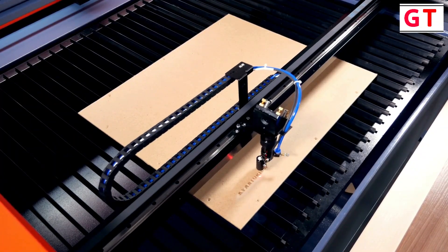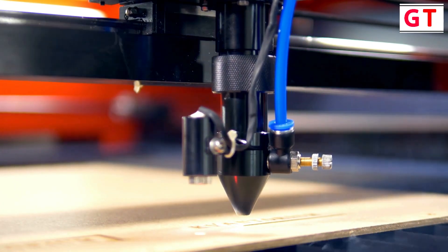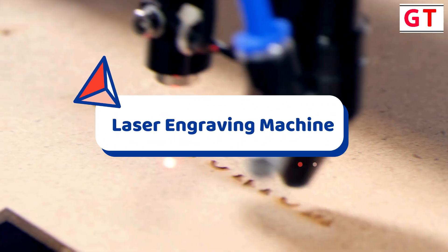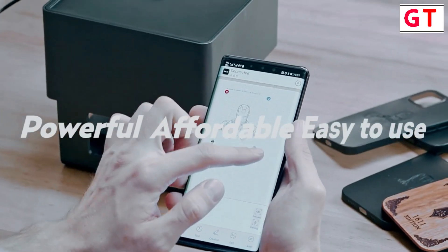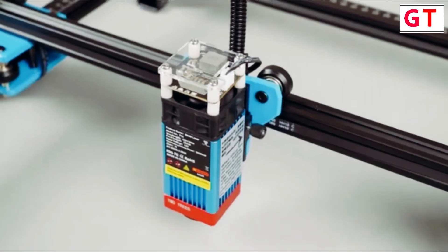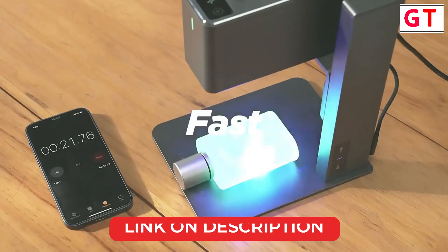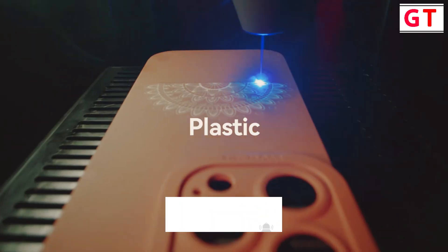Hello everyone. The laser engraving machine is a cutting-edge device revolutionizing the world of creative expression and industrial precision. Born out of a fusion of technological prowess and artistic finesse, this machine stands as a testament to innovation in the realm of engraving. In this video we're going to be checking out the top 5 best laser engraving machines in 2024. I made this list based on my personal opinions and research, and I've listed them based on quality, features, and included options for every type of consumer.